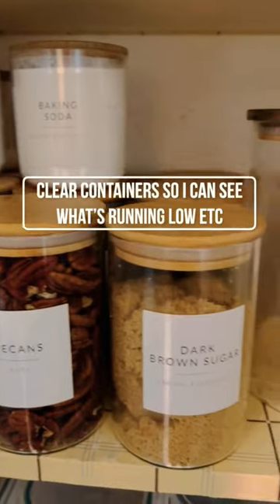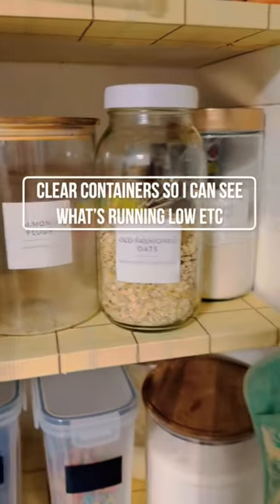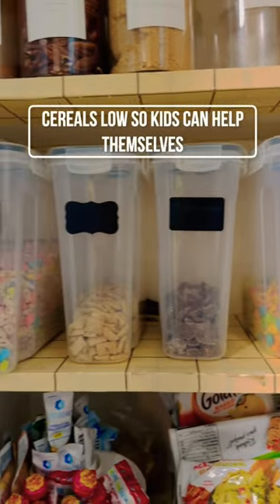Next are the nuts, sugars, and flours, and I like to keep them in clear containers so I can keep inventory well. Next are the cereals.